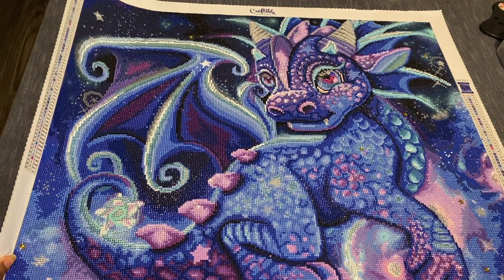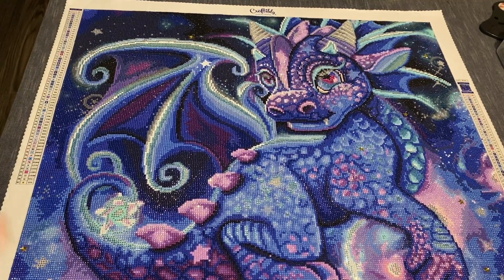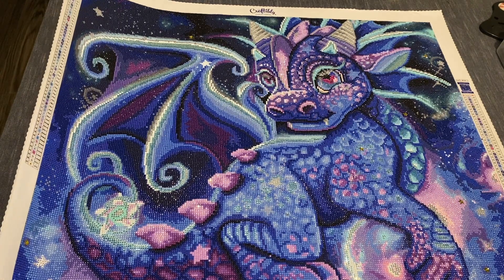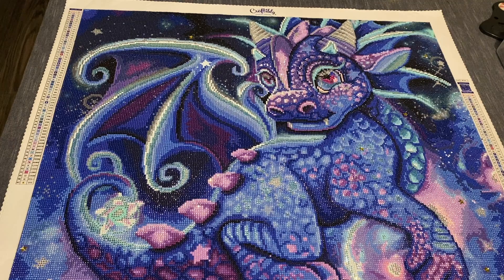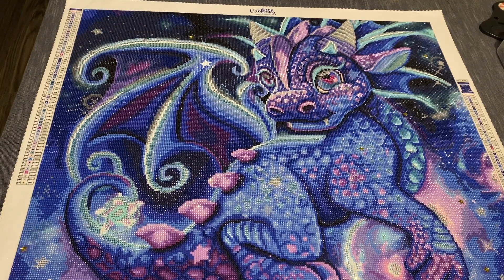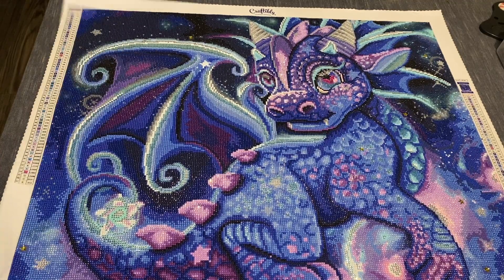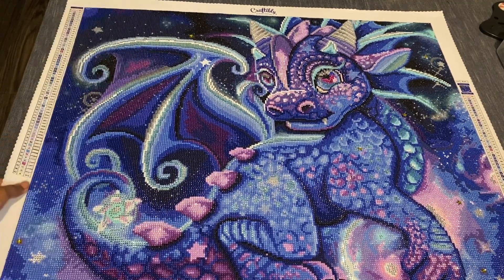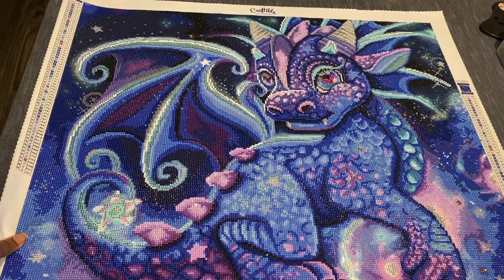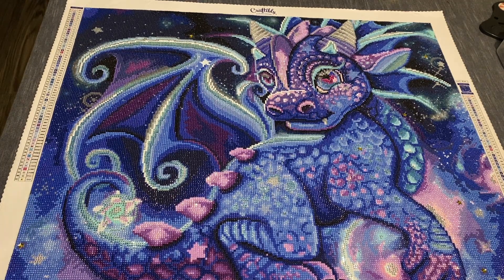Craftably has clearly updated their canvases and you can definitely see it when you purchase this kit. The first thing I noticed is that they no longer send their drills in baggies — they now do the train of drills. They were in DMC order, so kitting up the drills was such a breeze. I never had a preference with that before, but Craftably has definitely spoiled me.